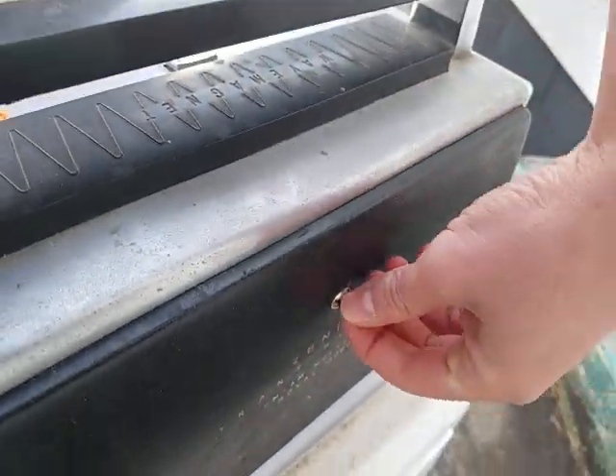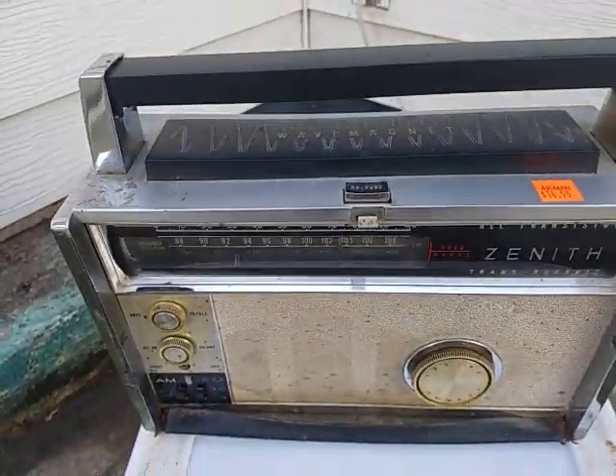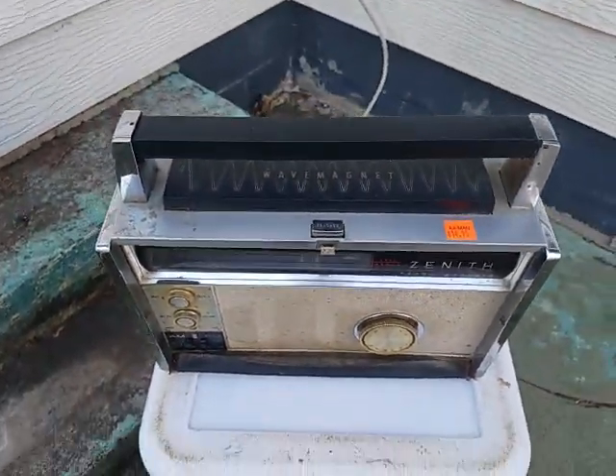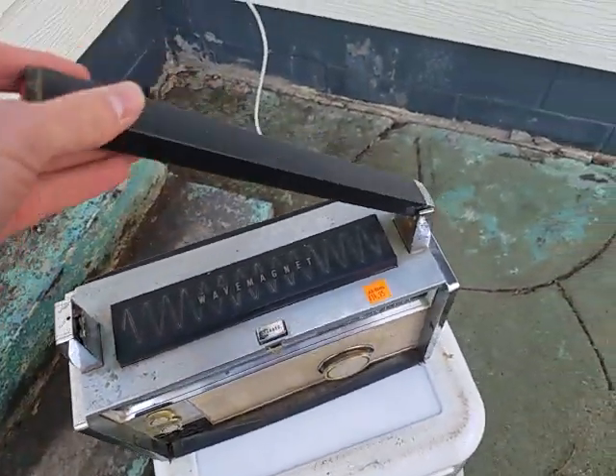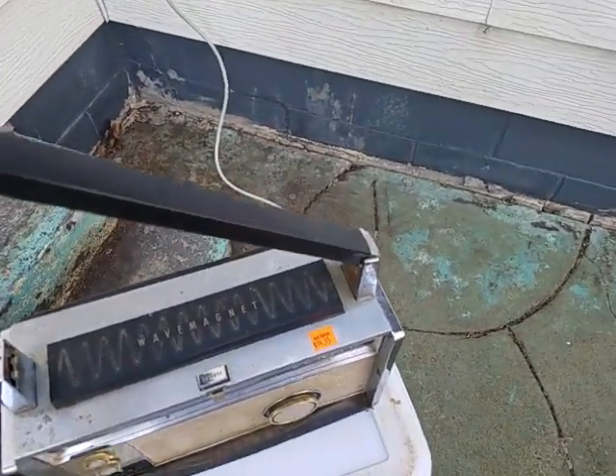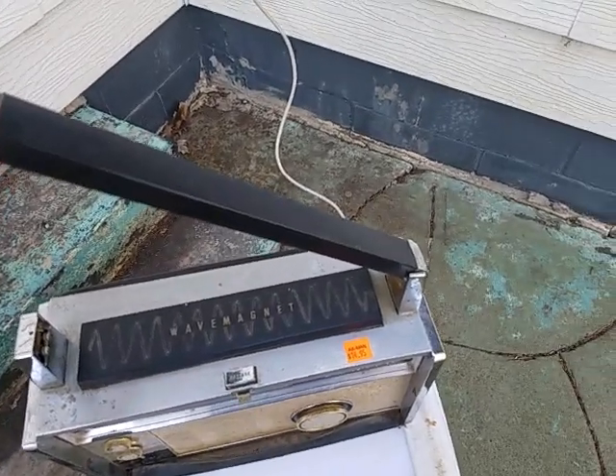So you just screw that and it pops down. Let's get into the repair. The outdoor session is quite loud - as you can hear, somebody hired someone to take down a tree.